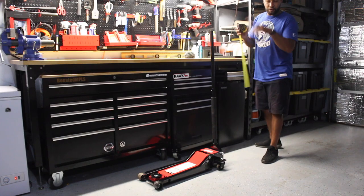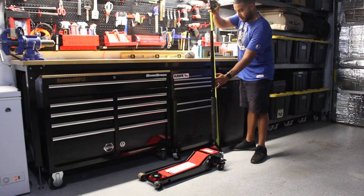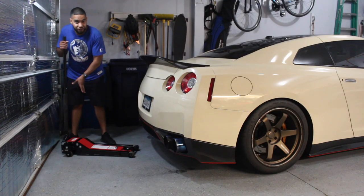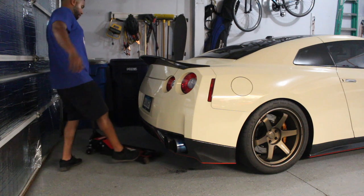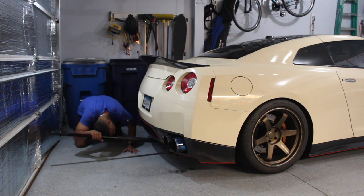So the length of the jack with the handle is going to be roughly about 51 and a half inches. This illustrates that I can extend the jack all the way underneath the car from the rear and get that jacked up. So I just have to ride on the front race ramps and it makes it a whole heck of a lot easier.